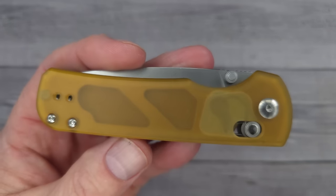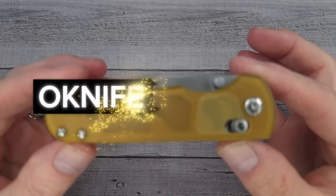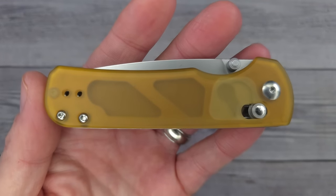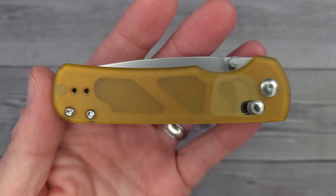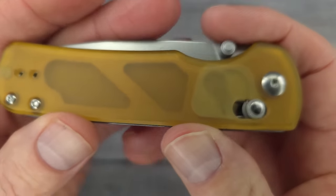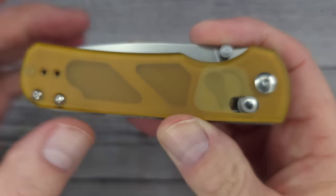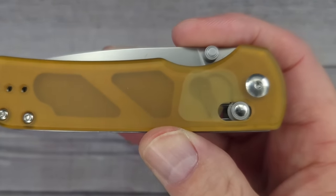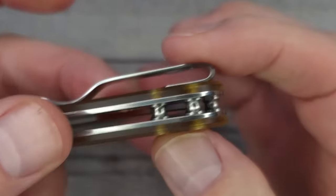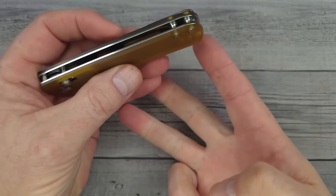This is the Olight Roboto 4 with Ultim scales — kind of a brushed Ultim finish, not clear but opaque, with the tiniest little bit of micro-milling you can barely even see. It has a reversible deep-carry clip. I love the Roboto 1, and the Roboto 2 and 3 are cool, but the Roboto 4 is my new favorite for a couple of reasons.